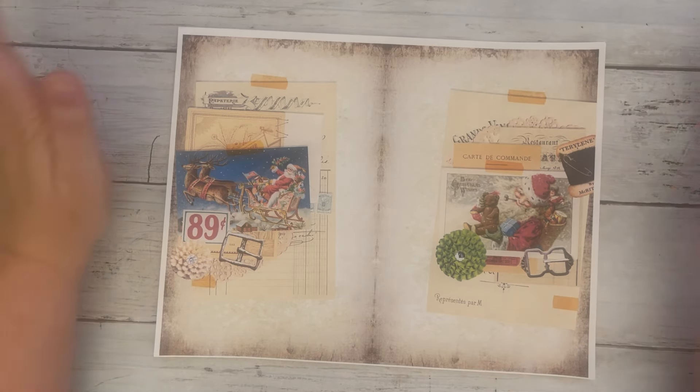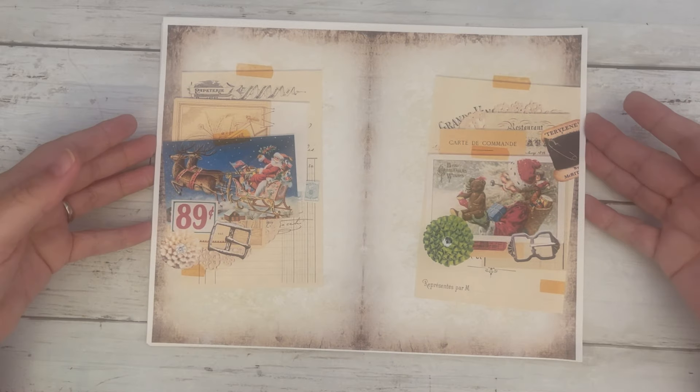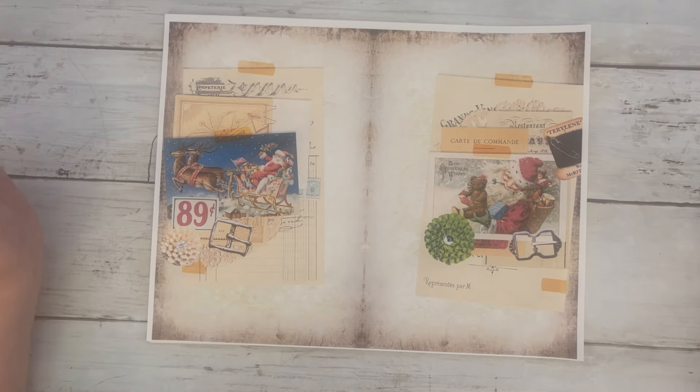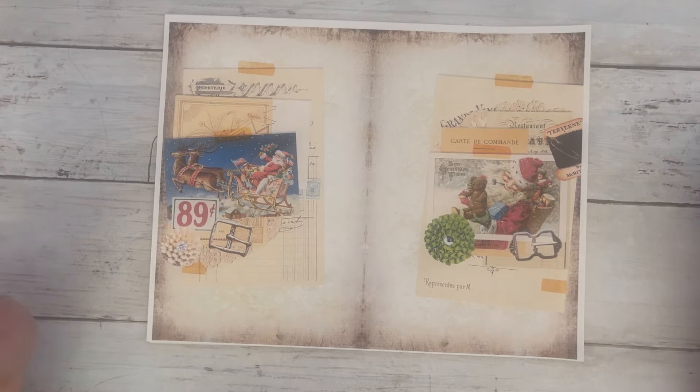Hello, this is Kara and I have a quick little video to show you this year's new Christmas kit. I called it Vintage Santa — not the most creative name, but it kind of gives you what it is.